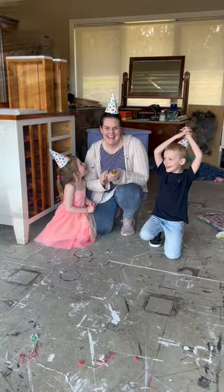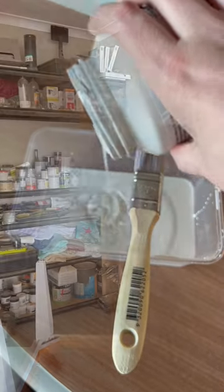Refinishing furniture has changed my life and now I'm devoted to teach and inspire the world to embrace DIY and get creating.